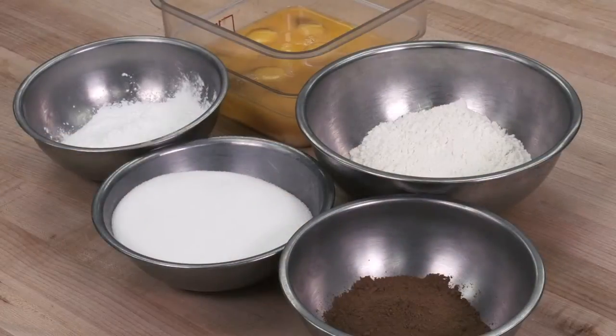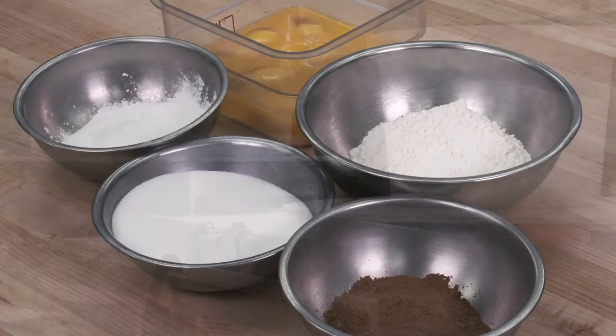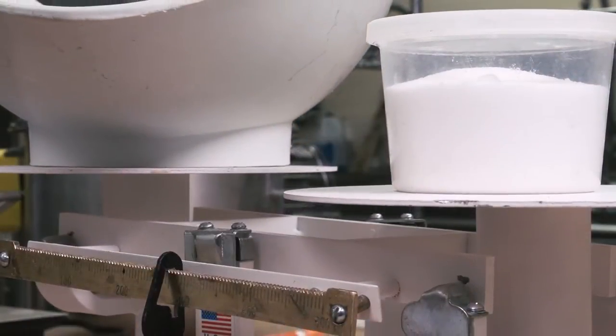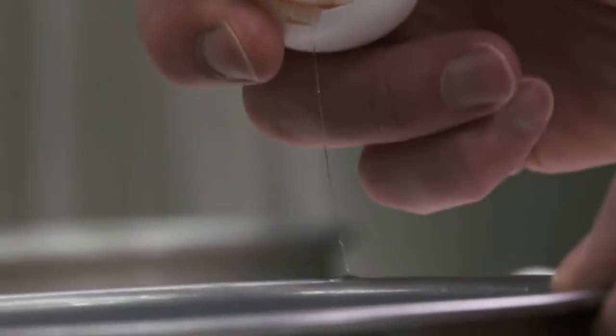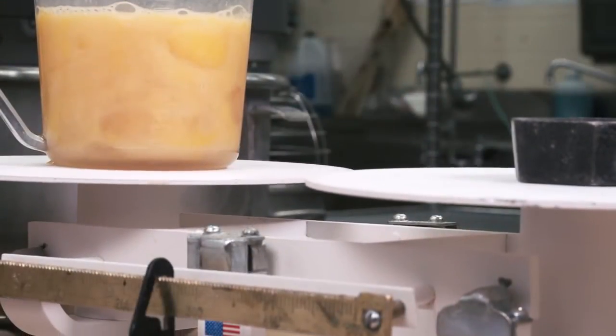In balancing a sponge cake formula, the three main ingredients must be in proportion. There must be sufficient sugar to tenderize and stabilize the egg. However, if there is more than 125% weight of sugar to weight of egg, the cake could collapse.